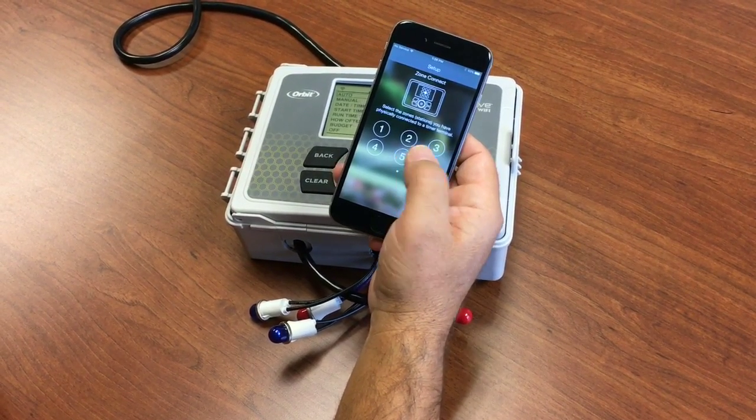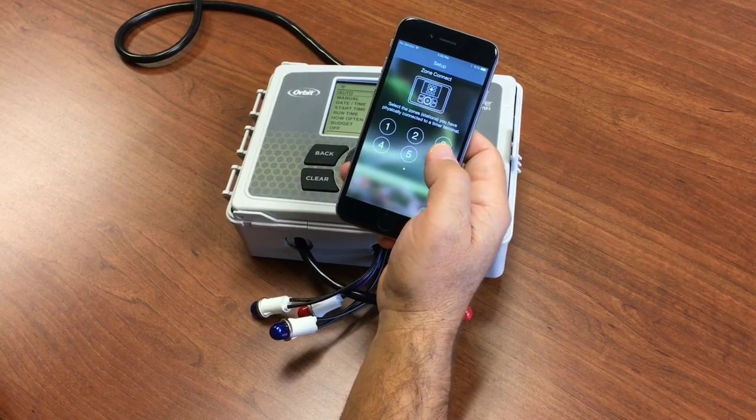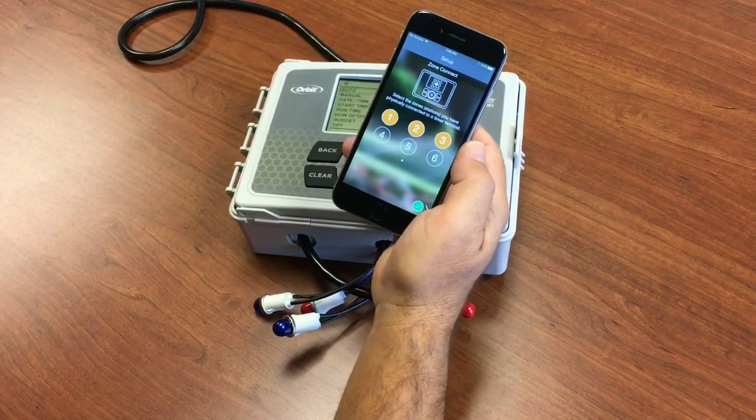Next, we'll decide or choose which zones are going to be active on the timer. We'll go ahead with the first three for now.